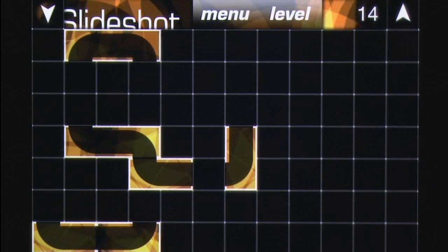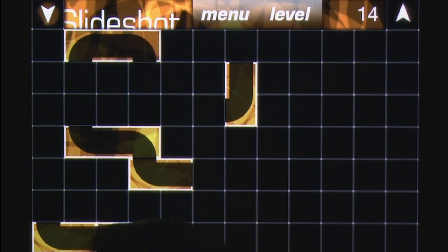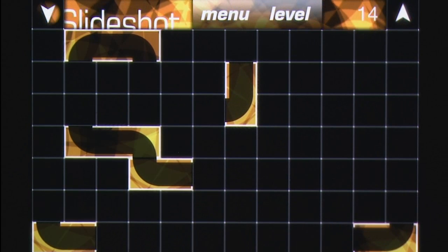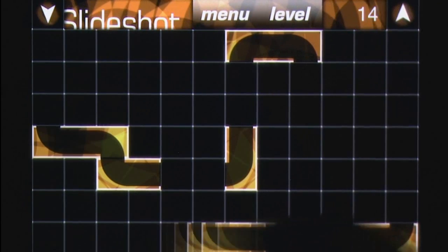This results in one of two problems for the players: either stumping players by making the required final sequence hard to work out, or by making pieces hard to slide into the correct position. It's like a strange mix between Pipe Dreams and those puzzle games where you have to slide an object out of the screen.